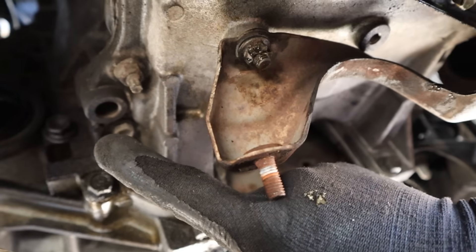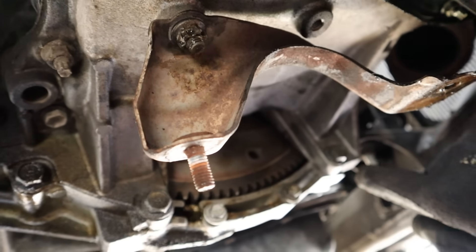Next, between the engine and the transmission, we're going to get the flex plate bolts off. Those flex plate bolts are pretty tight. Then I'm going to remove all the 14mm bell housing bolts at the bottom that I can get to.